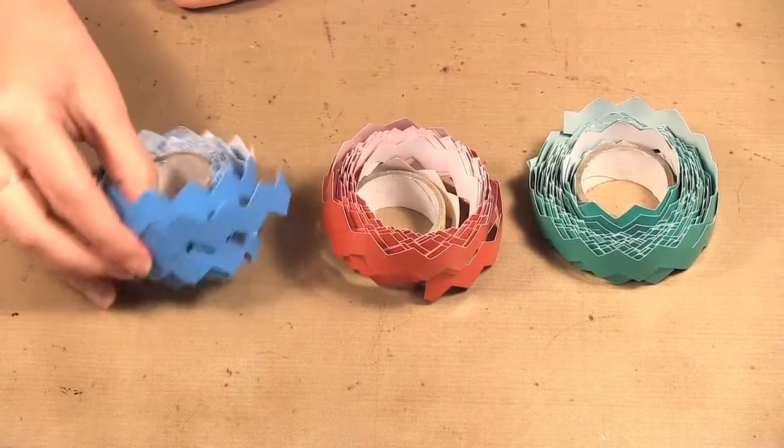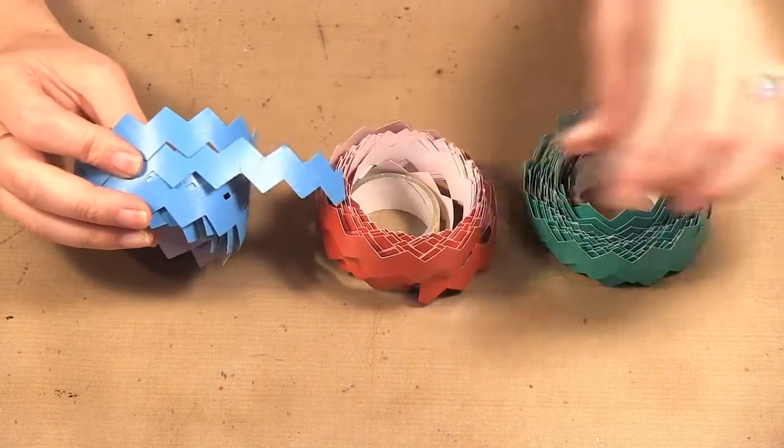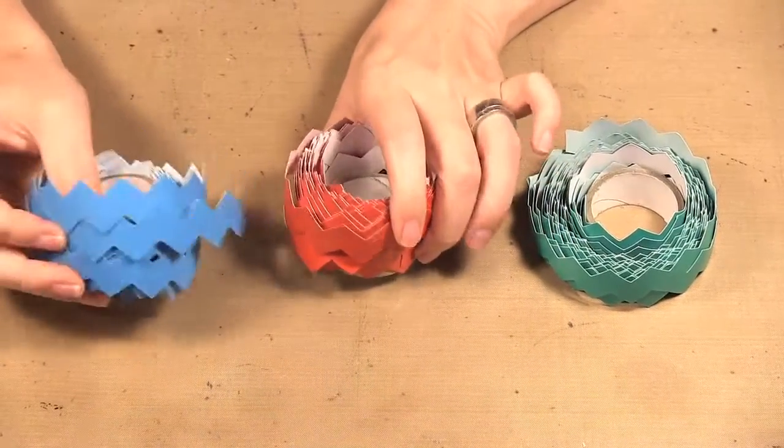Hello, welcome to Scrap Time episode 983. My name is Christine, and on today's episode I'm showing you three ways to use the We Are Memory Keepers chevron washi tape. I have a few colors here but it comes in a lot more colors.